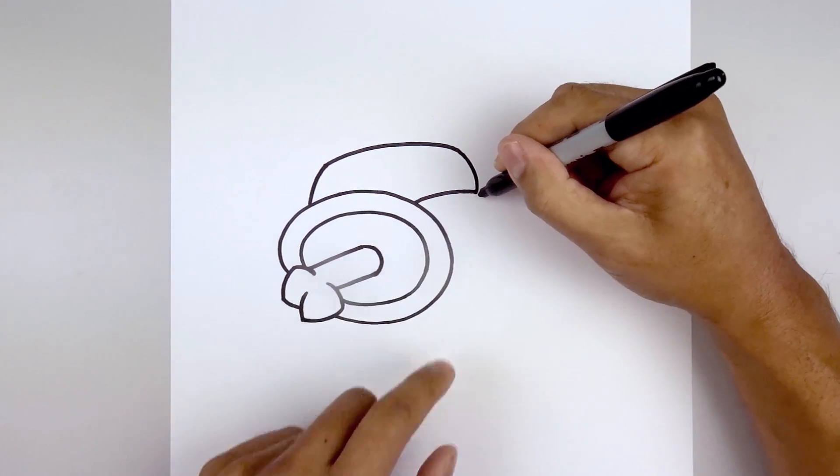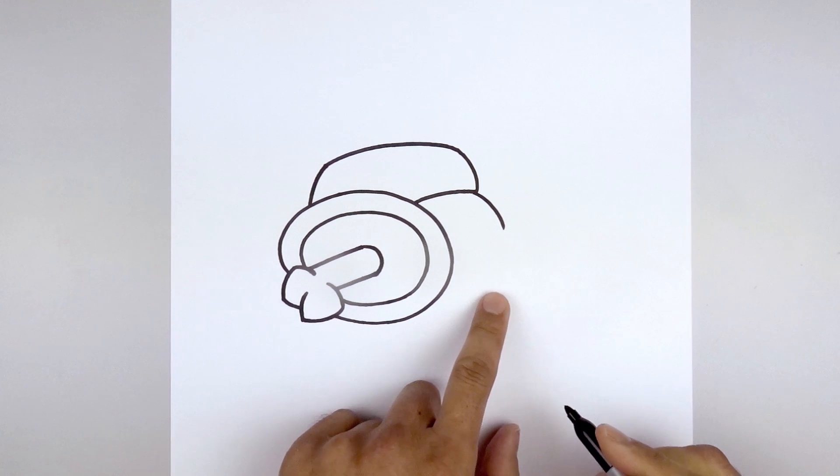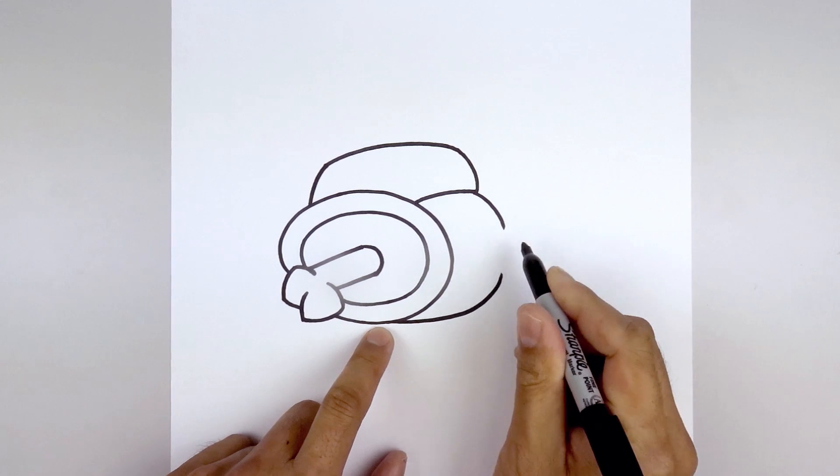Let's move to the bottom corner of the backpack on the right side, curve the body going out and then down. Now from the bottom of the body, we're going to go across and then bend that up.